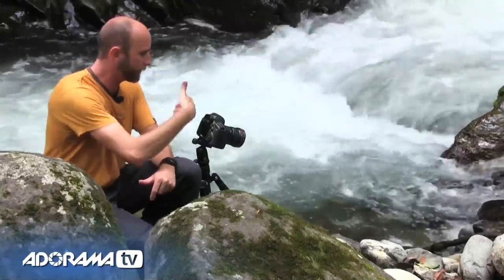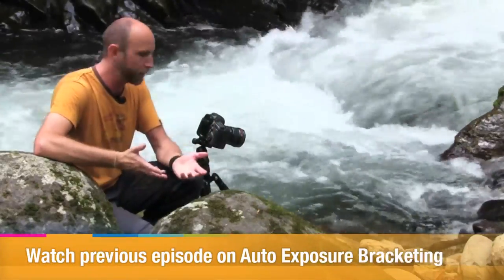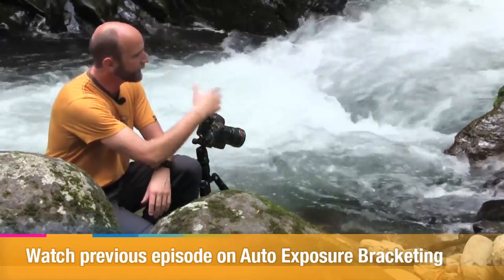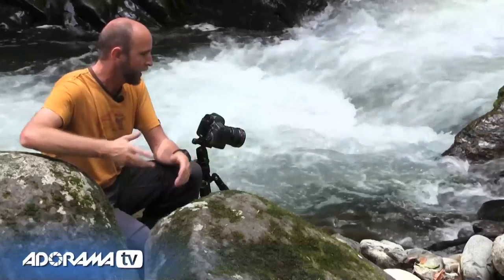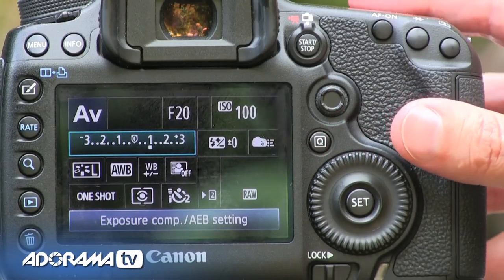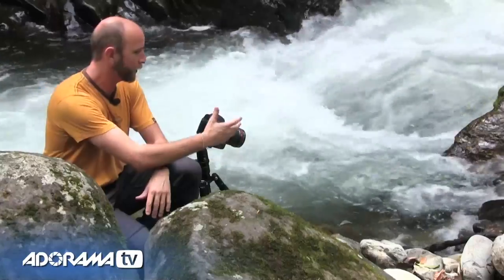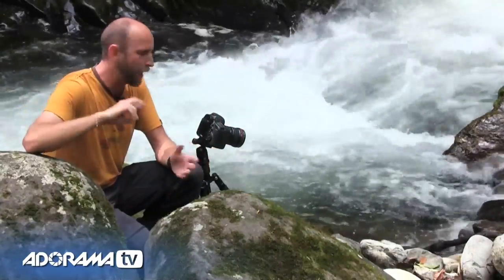The first of the five things is auto exposure bracketing, which we covered in a previous episode. I did some test shots and found the auto exposure is off by about a stop, so I'm setting my exposure compensation to plus one stop, then bracketing across five photos from plus two stops to minus two stops.